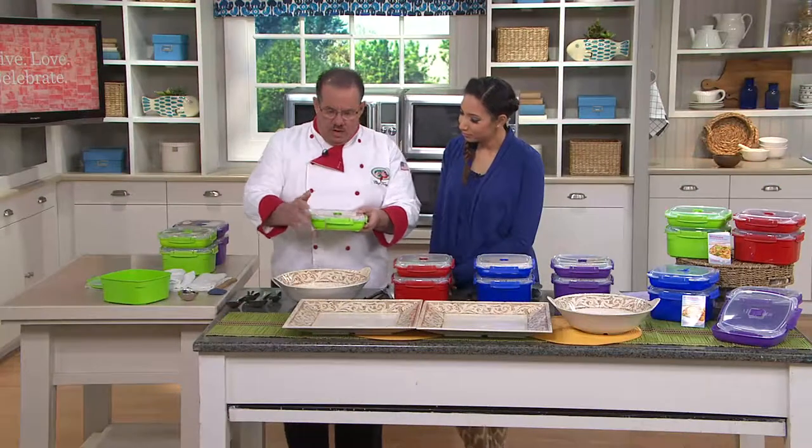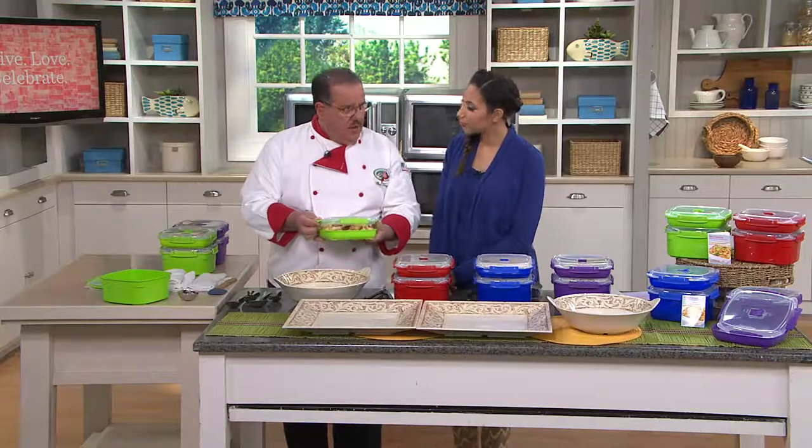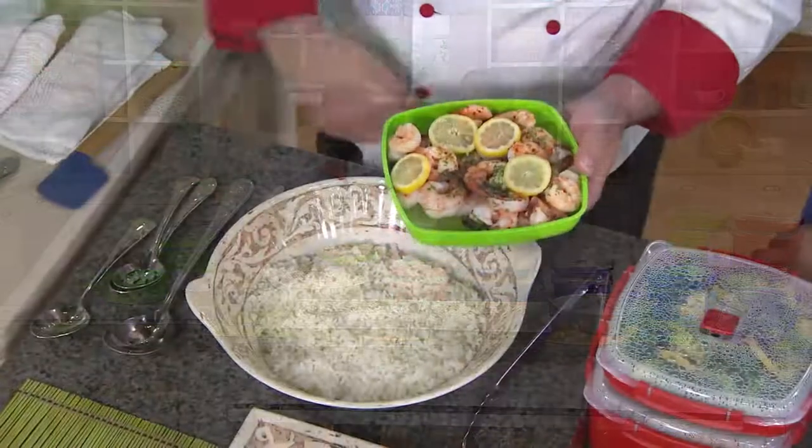Here in the small one, I call this our steamer plate. You can do everything from steaming fresh salmon or seafood. How about hot dogs and sauerkraut? We'll open this one up and show you these delicious shrimp. That looks mighty good.